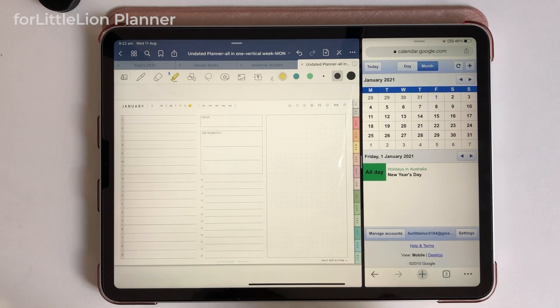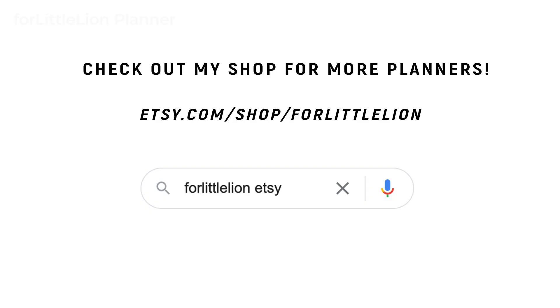Alright, this is how you can quickly set up your For Little Lion Undated Planner. If you don't have one and are interested in getting one, you can head to my shop For Little Lion on Etsy — the link can be found in the description under this video. If you don't want to do all of this setup for an undated planner, feel free to check out my dated planners. I've got a variety of planners and I believe there will be one that works for you.